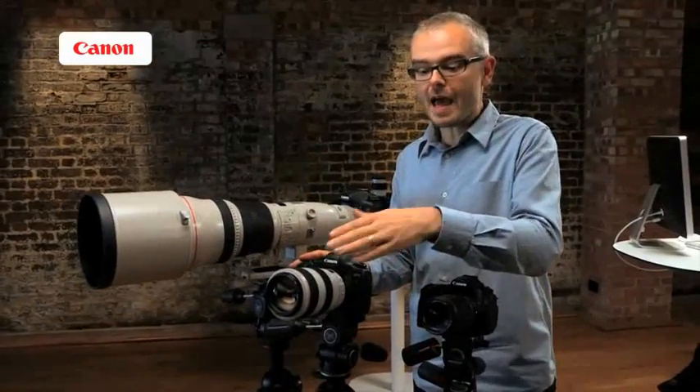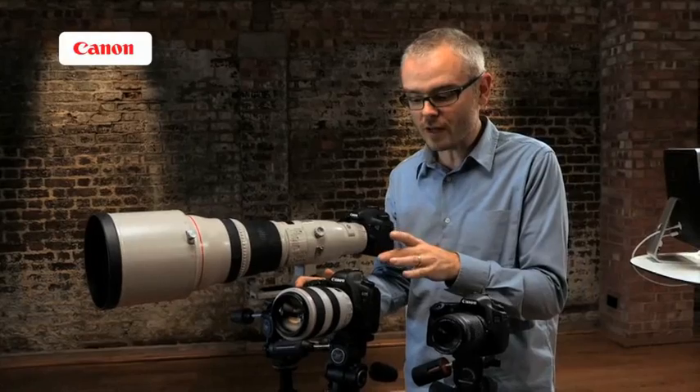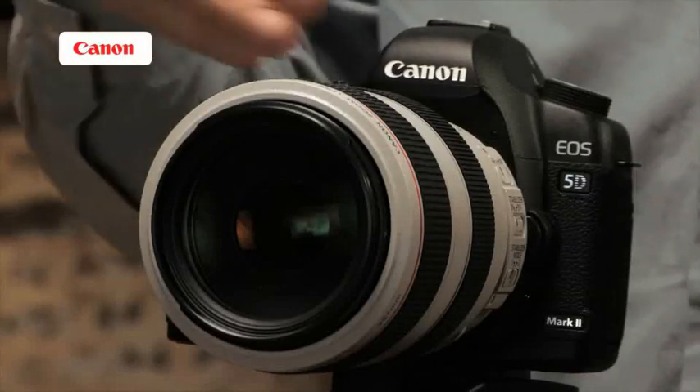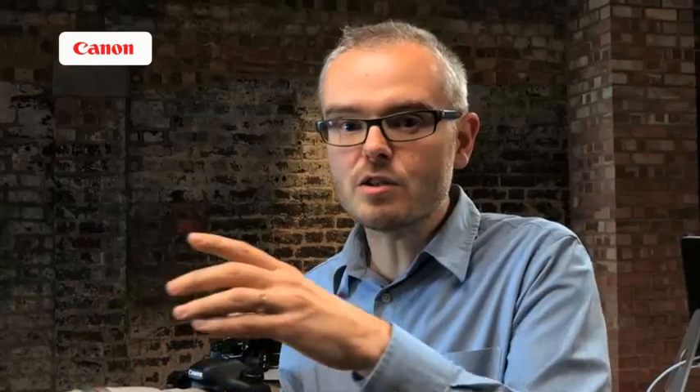Moving on to this lens — it's an L-series 70-300mm lens, a really useful range for this sort of photography. This lens also has image stabilisation, but it's also got a second mode. One of the things we might want to do when doing this type of work is track and follow an object, but we don't want the image stabiliser to cancel out our intentional movement. These cameras can detect which way we're moving and just cancel out the camera shake in the other axis. Another thing this lens has is a USM motor, meaning it uses an ultrasonic motor to focus. It's extremely fast, but critically it's almost silent, which can be really important to a wildlife photographer.